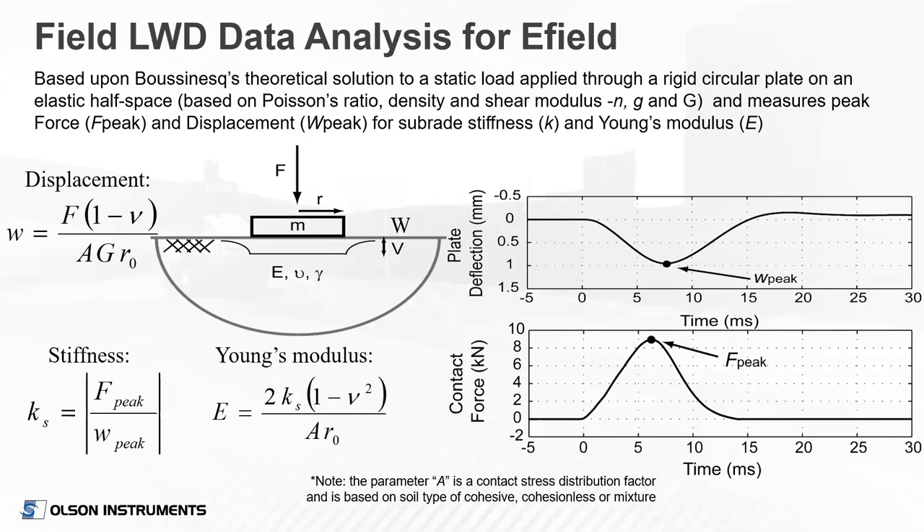The modulus equation is based on Boussinesq's theoretical solution to a static load applied through a rigid circular plate on an elastic half-space. You have the maximum plate deflection and the maximum load from the impulse. Maximum force over maximum deflection equals stiffness. We plug that stiffness into the second equation: Young's modulus equals twice the stiffness times one minus Poisson's ratio squared, all over factor A multiplied by R, the radius of the plate. The A factor is the contact stress distribution factor based on soil type.